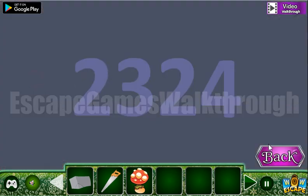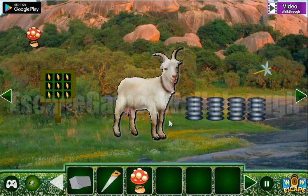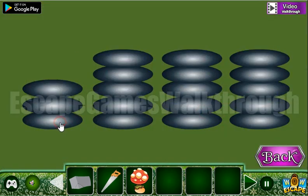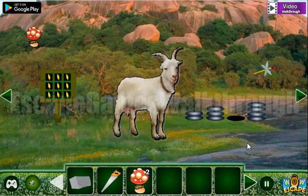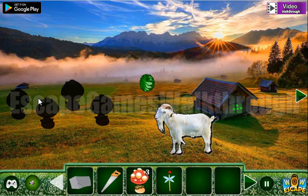Going back here — the hint says 2, 3, 2, 4, and this is for this stack of stones. So we have 2, 2, 3, 2, 3, 2, and 4. We've got another mushroom. Here's a brush and a mushroom.